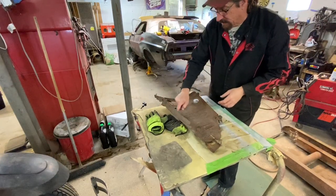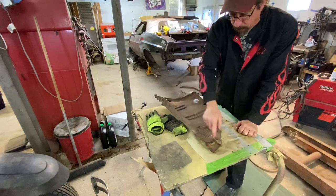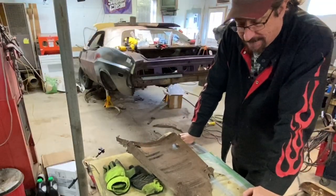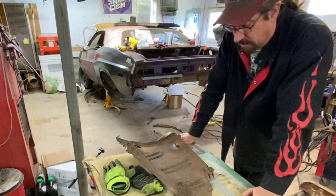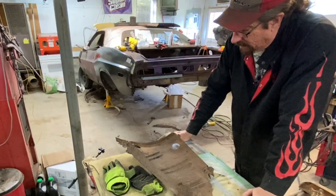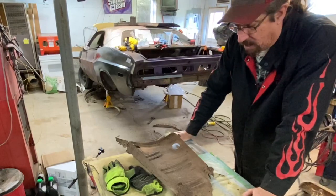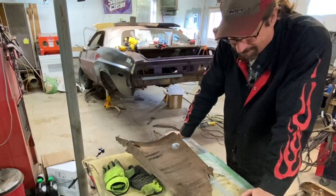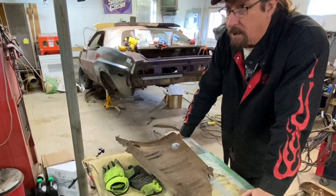I need to make a template. I could just trace this out on a piece of metal, but with the curve it has in there, I think it would be better to make a template and go from there. I don't always make templates — sometimes I'll just use the piece of rusty metal as my template — but in this case I think it makes sense to do that. So let's find some decent cardboard.